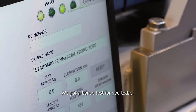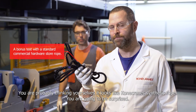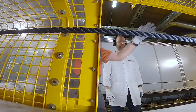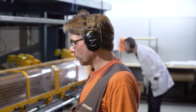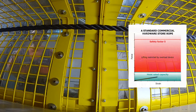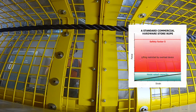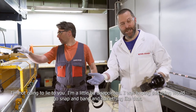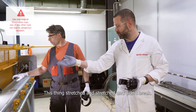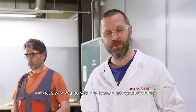We've got a bonus test for you today. What I have in my hand here is some standard synthetic rope — the kind of thing you get at your local hardware store. You're probably thinking it looks like the ConiCranes synthetic rope. Let's do a load test and see how much it takes before it breaks. So there you have it. This thing stretched and stretched and stretched and it didn't break — but if you're lifting a heavy load, that thing is still on the ground. That's why you go with the ConiCranes synthetic rope.